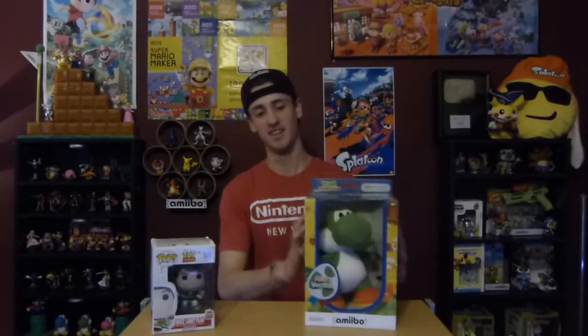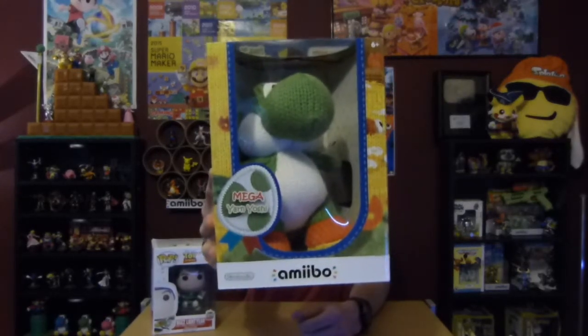What is up guys, duckhunter44 here. I just got back from the store today and I got two things: the Buzz Lightyear Pop Vinyl, and finally I got the Mega Yarn Yoshi — they had one left at my Toys R Us.